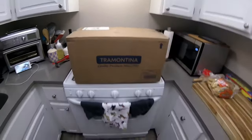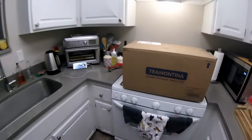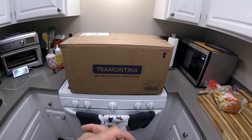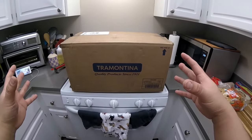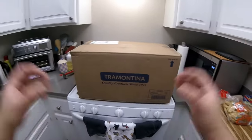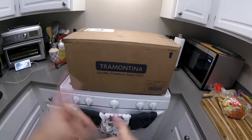All right, here it is. Tramontina — I've heard of this brand quite a bit. They are not top shelf by any means, but they do a wide range of kitchen-related goods. They do Teflon, anodized, whatever — they have cheaper clad products. But what I've been looking for is something very similar to All-Clad without paying for All-Clad.